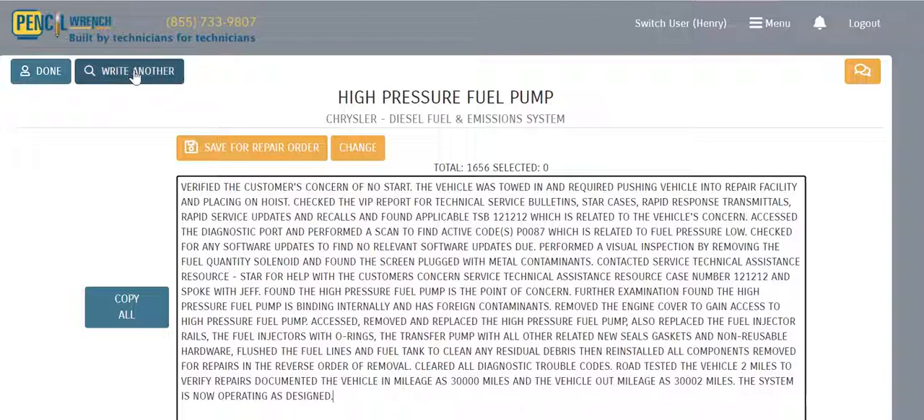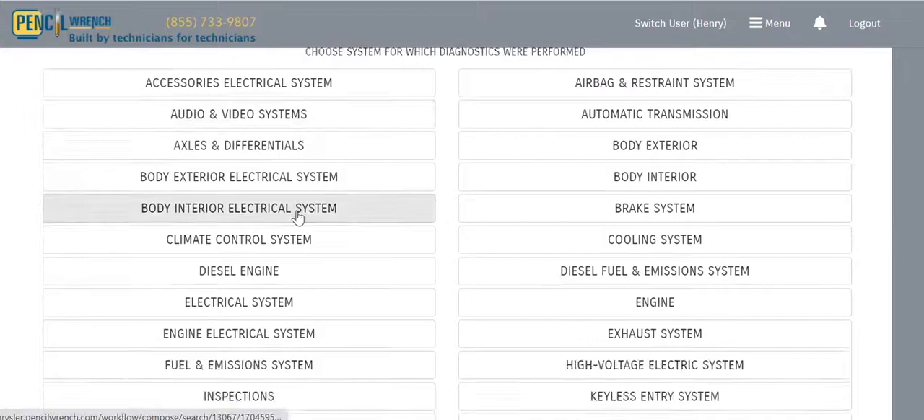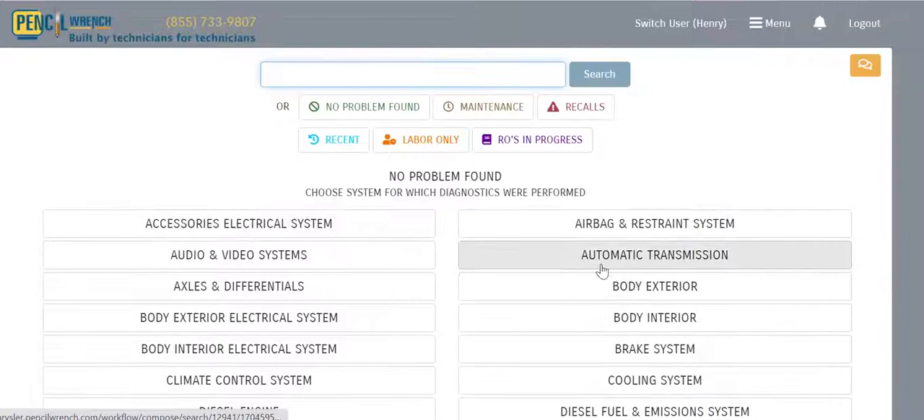Another feature of Pencil Wrench: let's hit 'Write Another.' Say the technician has a brand new vehicle with squealing brakes and needs to write a story where he found no problem. We provide a No Problem Found module that enables him to write a no-problem-found story for literally every system in the vehicle.